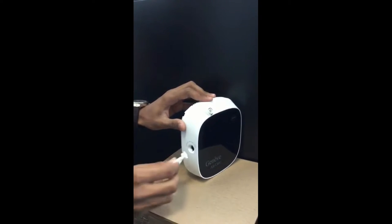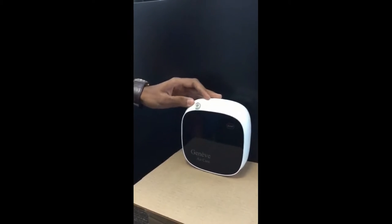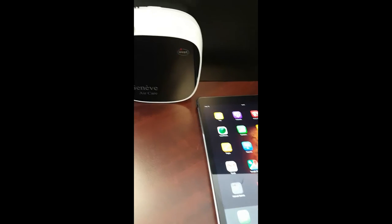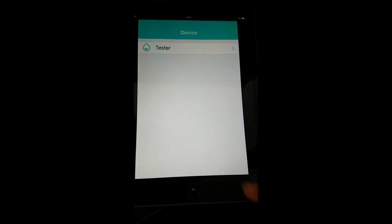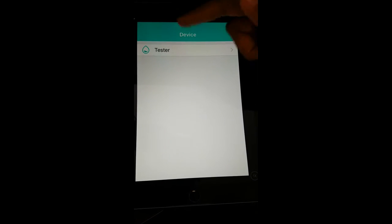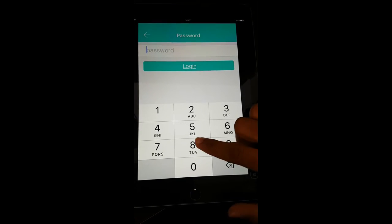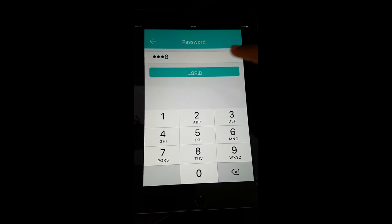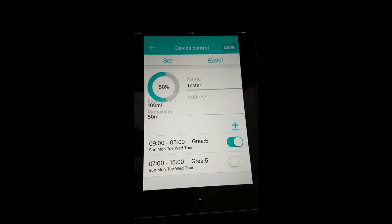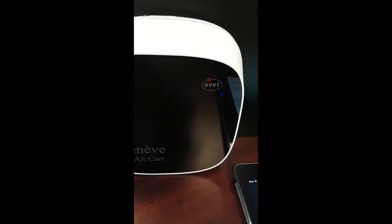Now lock the area. The dispenser is locked. This is the dispenser here, and this is the app. Click on it — you must turn on Bluetooth. When connected, it shows a name like 'dispenser tester.' The default password is 8888. Login, and you can see the blue light is connected to this device.